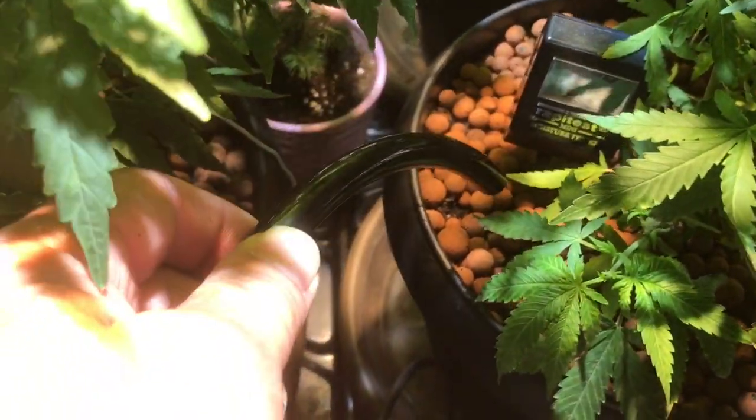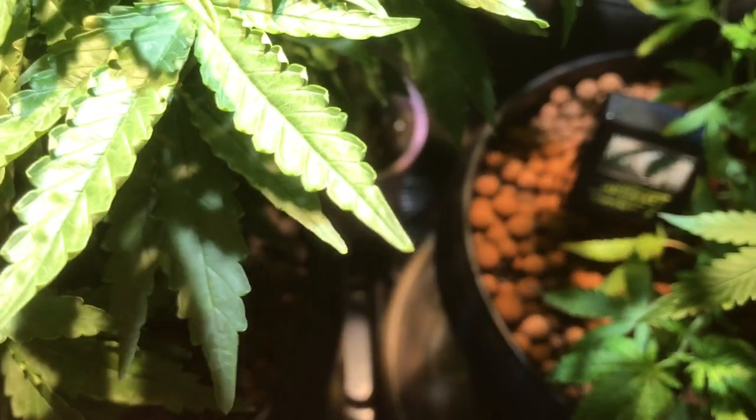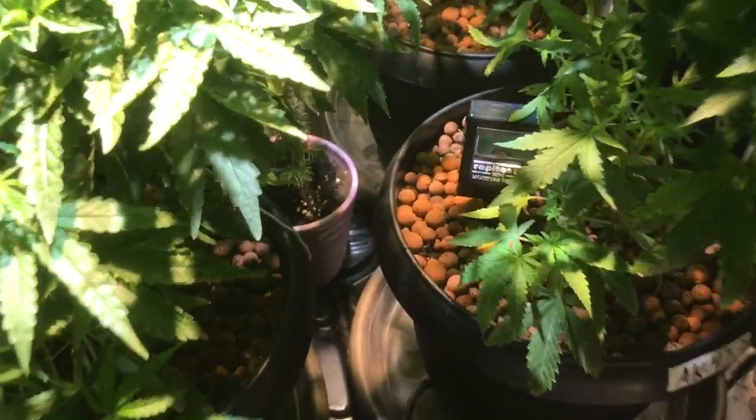I just turn on the pump, do 10 seconds worth of watering, and done — no having to fill up another watering can. I used to use that little can over there to water, but now I've got it into an automatic system. I'll be moving one step further and going to an automatic drip system pretty soon.